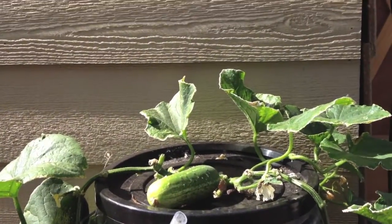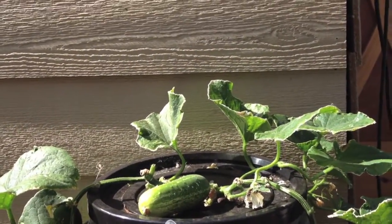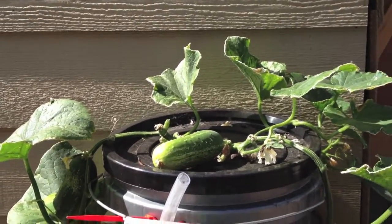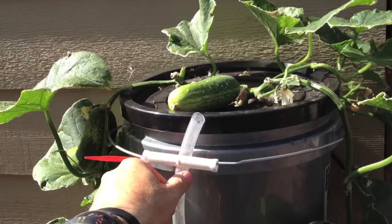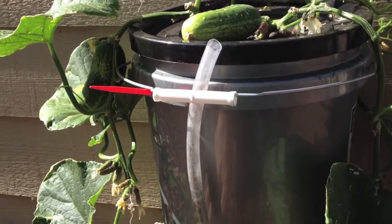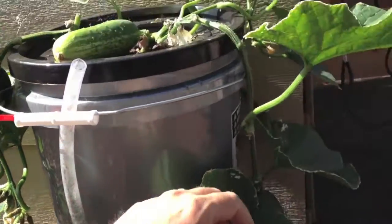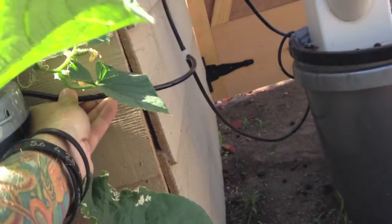So after I kind of tore them out, after a day or two I decided I'm gonna try one of them in a DWC bucket outside. So that's what I did here. I built a DWC bucket. It's filled with nutrients. It needs to be topped off a bit — it's a little low right now but the roots are down there. And then I have an air hose in there bubbling away.